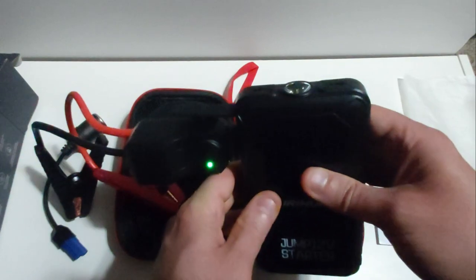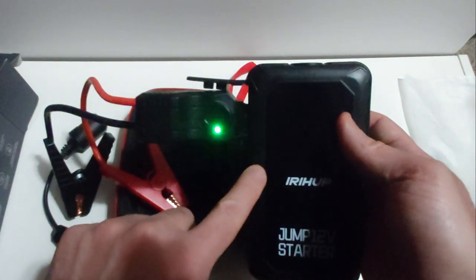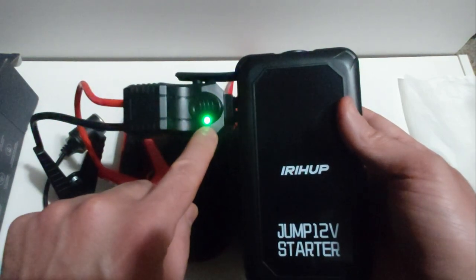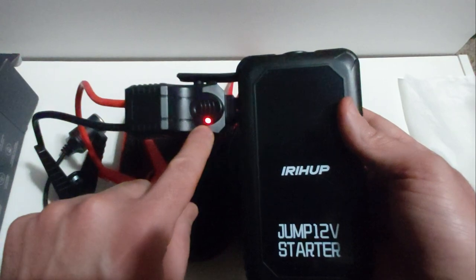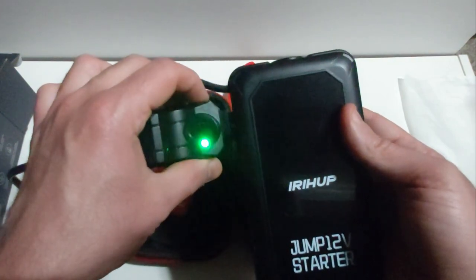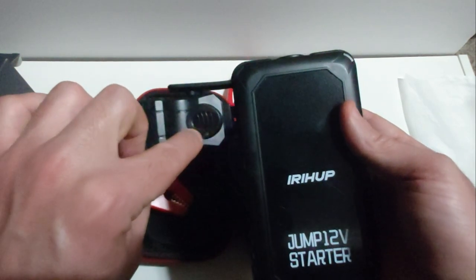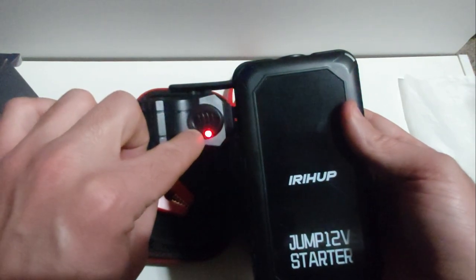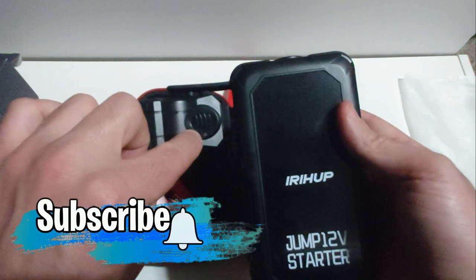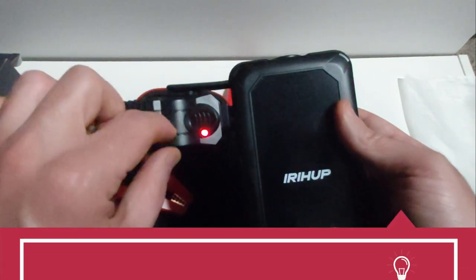After 30 to 40 seconds, there's another click and it goes back to the fast blinking red and green light, letting you know it's no longer in boost mode. So: press and hold the boost button, wait until the green light turns solid, and then start the engine. You have 30 seconds to start it — it should start up with no problem unless your battery is completely drained, which doesn't really happen too often.